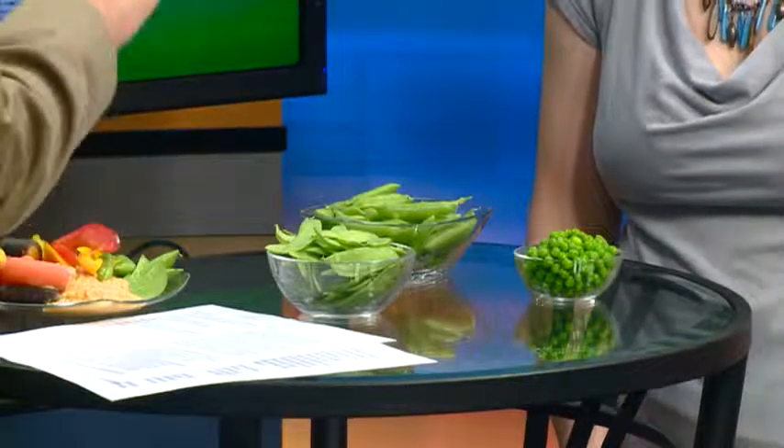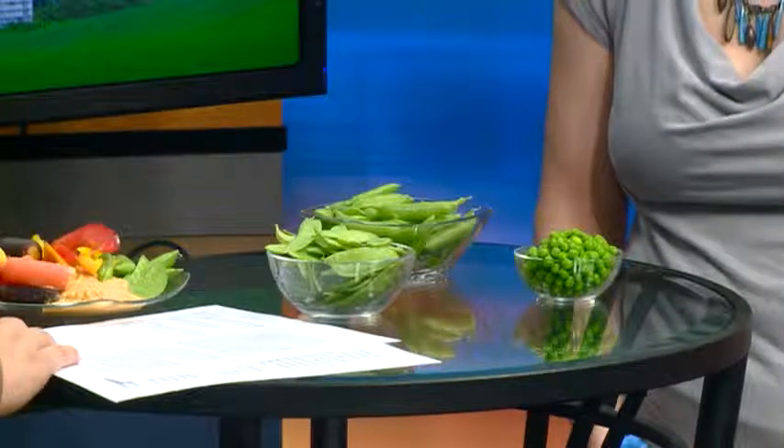If you're bringing these home, store peas in a plastic bag in the crisper drawer of the refrigerator and they'll keep for about five to seven days. Of course, the sooner you eat them the better they're going to taste.